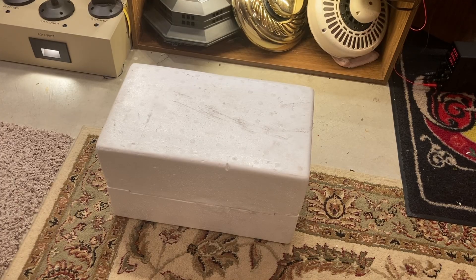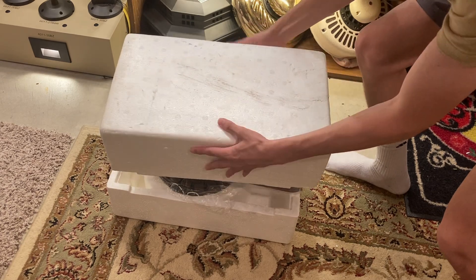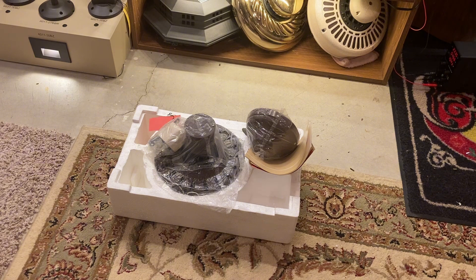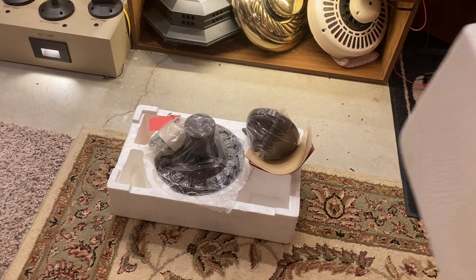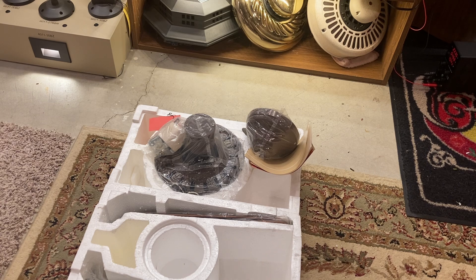I pulled out the styrofoam packaging because it doesn't come out like a normal fan. Let's open it up like this. I think I opened it upside down, but it's fine. Here are the two sides of the styrofoam packaging — one's the bottom, one's the top.